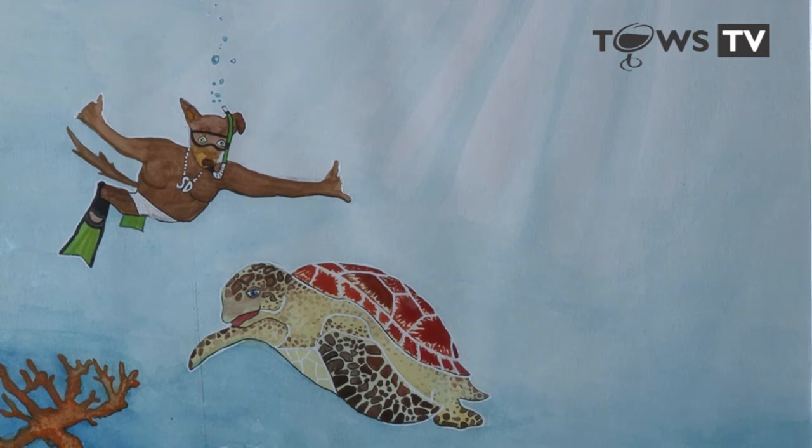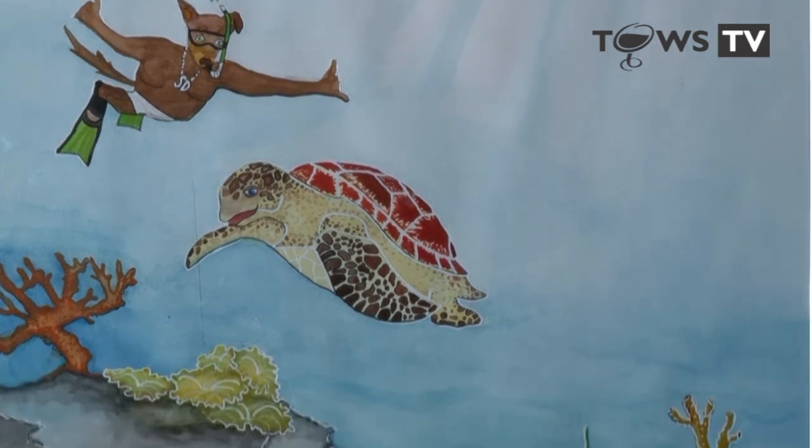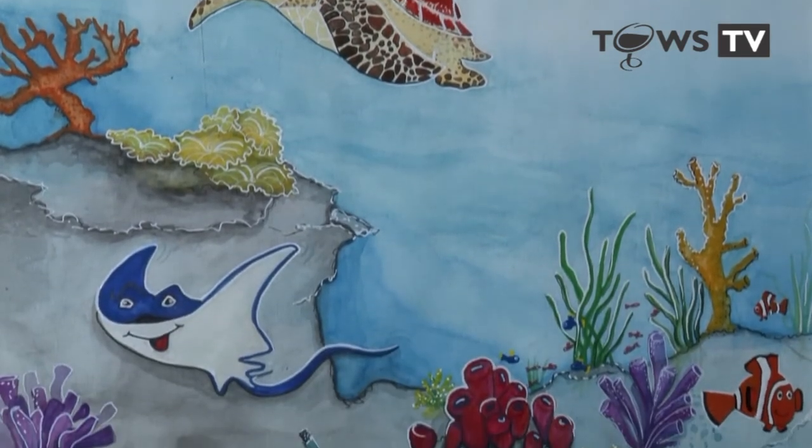Another of Australia's iconic locations is the Great Barrier Reef, so we put Skinny Dog scuba diving with his friends — Teresa the Turtle, Manny the Manta Ray, and Carl the Clownfish.